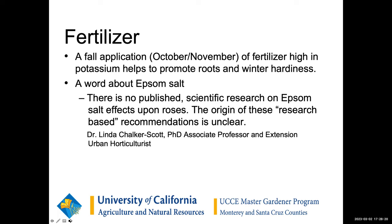In the fall, use high potassium just to help the roots and help with winter hardiness. In the past I have used Epsom salts, but as I became a Master Gardener I did a little research on it — and as it says here, there's actually no research to demonstrate it does any good. So you can skip that step. That's a lot of extra work.